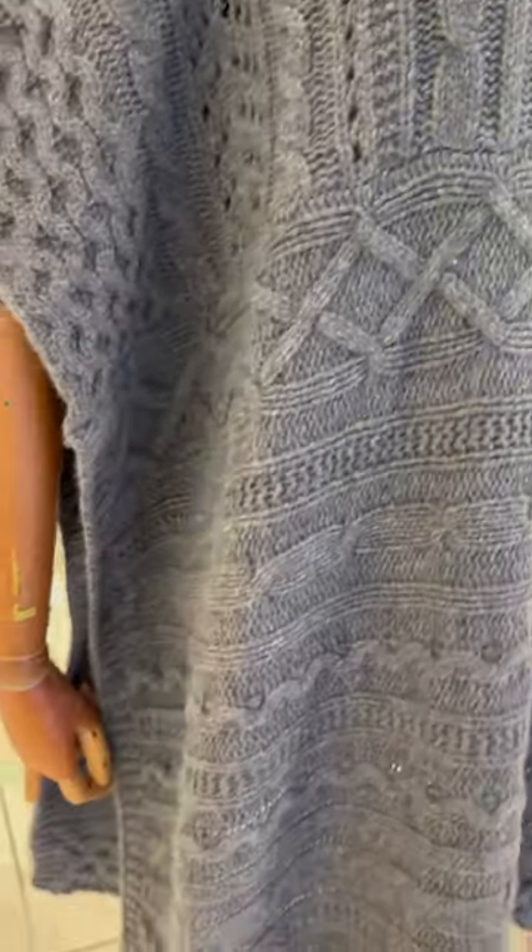Knit one, purl one, knit two together, that's all you have to do. Make yourself a pair of mittens or a sweater in an afternoon or two.